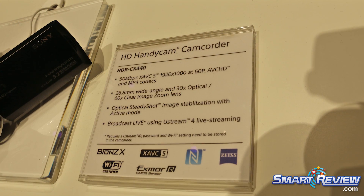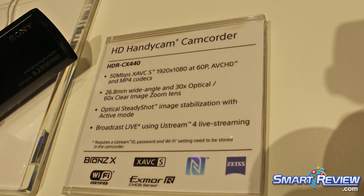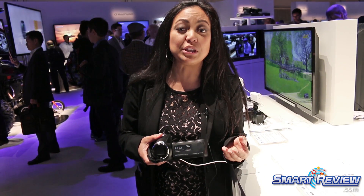It has optical SteadyShot image stabilization built in, so you can control the steadiness of your movie and really enjoy that footage even when zoomed in to full 60x zoom.